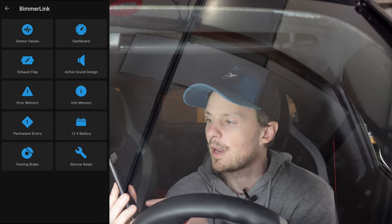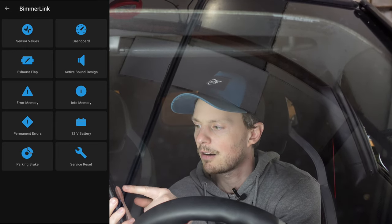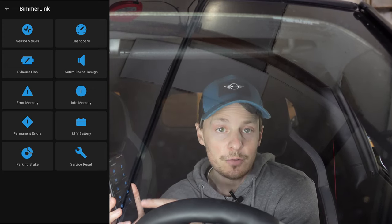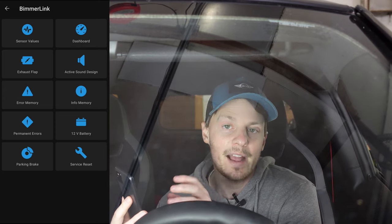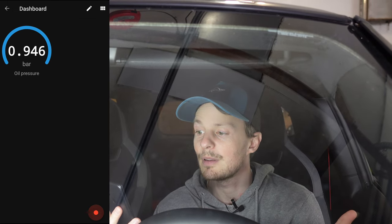Now that we're connected we have a bunch of options: sensor values, dashboard, sound design, error correction, you can check the battery, check the parking brake, service request, and the exhaust flap — if your car is equipped with one, you can change that here. For now we're just going to make a dashboard with some of the sensor values we want to see while we're driving, things like oil pressure, boost pressure, and maybe even battery.